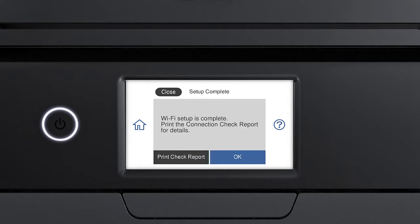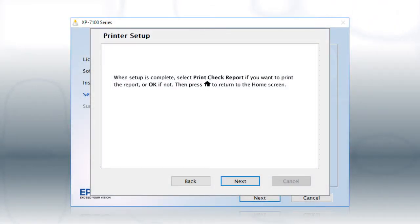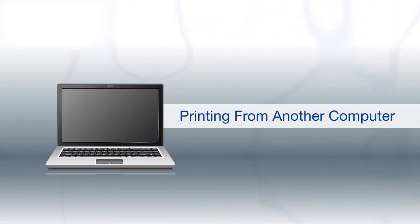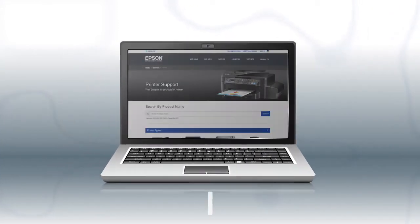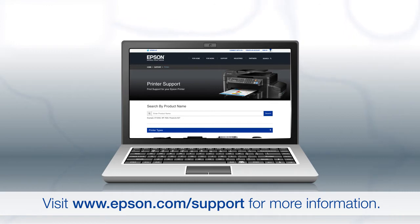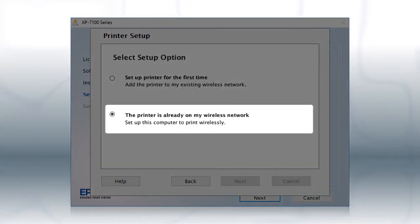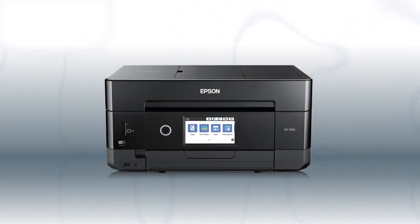Your printer is connected to your wireless network. Follow the rest of the instructions on the computer screen to finish installing the software. You are now ready to print wirelessly. If you want to print from another Windows computer, insert the CD that came with your printer. If you are using a Mac or your computer does not have a CD or DVD drive, download and run the product's software package from the Epson support site. At this screen, select the printer is already on my wireless network, and follow the rest of the instructions to install the software. You can repeat this process for additional computers.